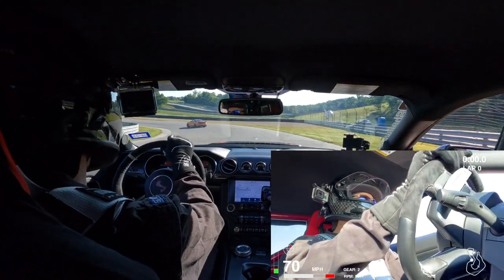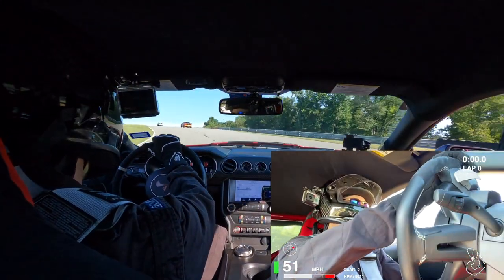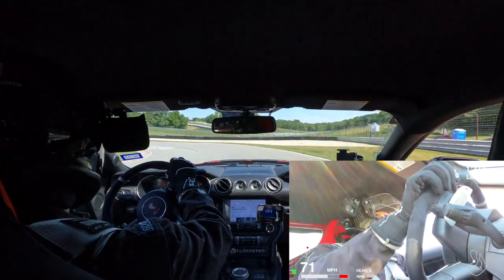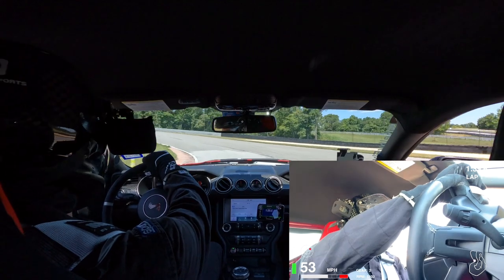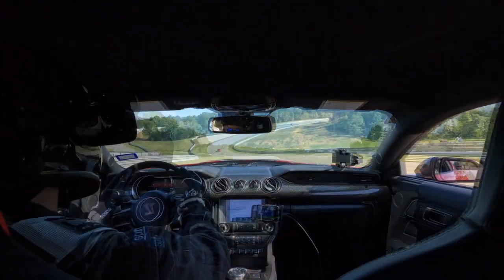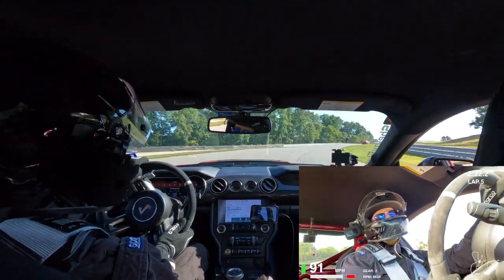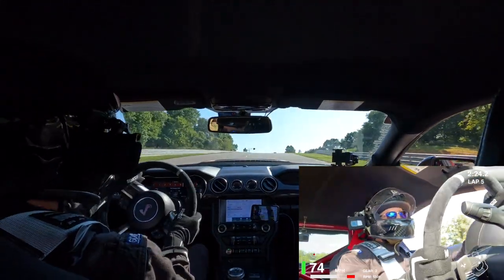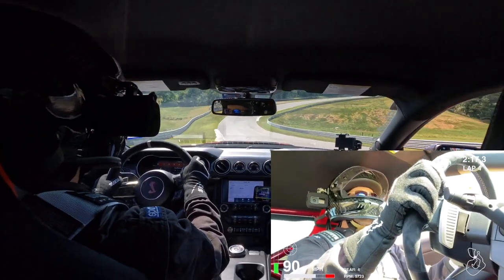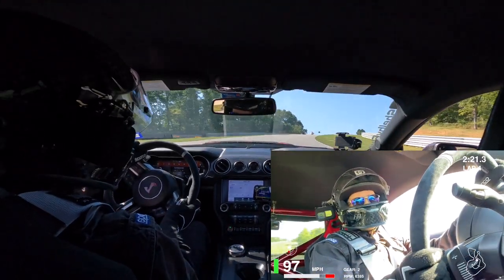Those brakes are strong! That was a light application. Those Hawk pads are awesome! That is intense braking. Violent braking.